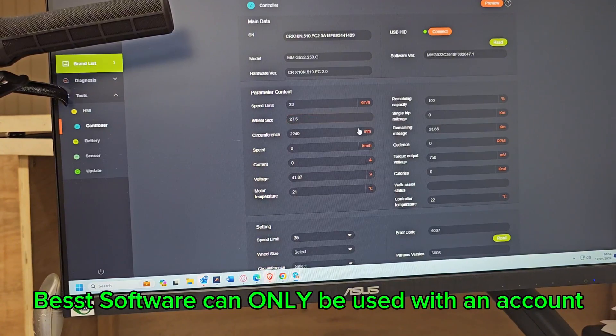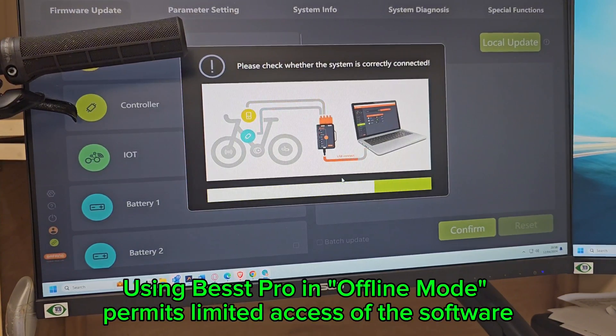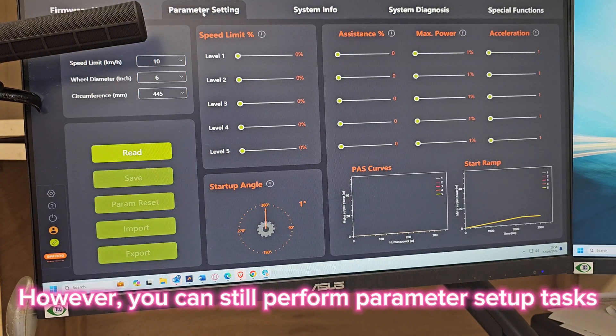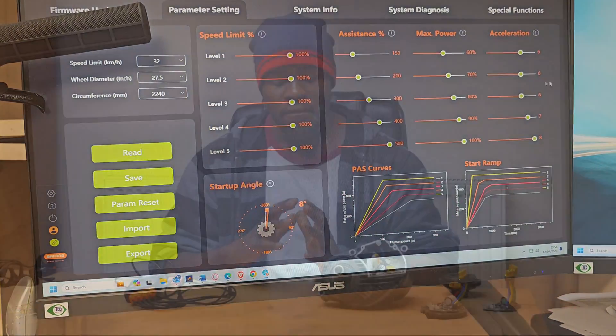There is a key distinction between the apps: if you use BEST you need an account with Bafang — no getting around that. However, with BEST Pro you technically don't need an account, provided you run it in offline mode. BEST Pro is more optimized for newer Bafang motors — M820, M510 V2, M560, M630, M800, and others — and offers parameters BEST doesn't support. However, BEST Pro does not support older UART motors, the M5, or the M600. So if you have a newer Bafang motor, BEST Pro in offline mode means no account needed.